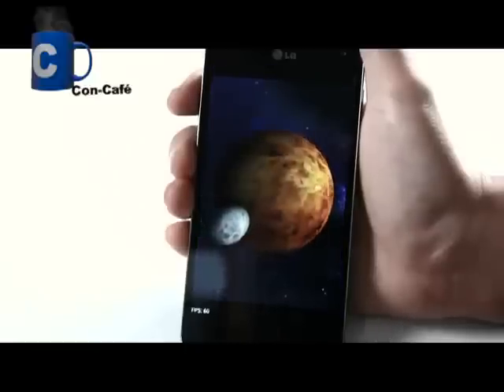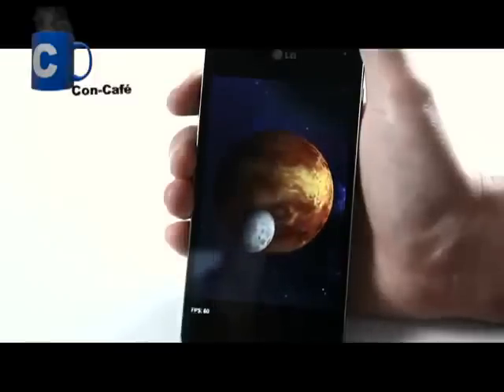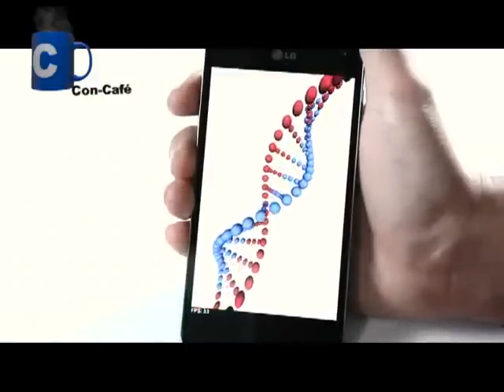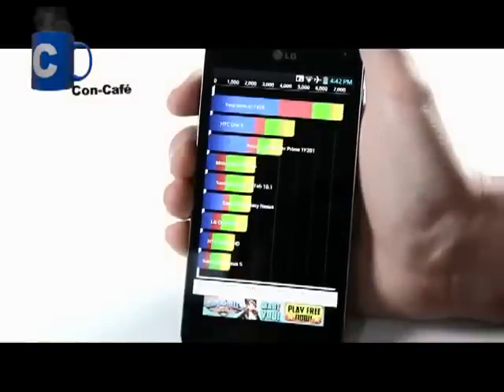The Snapdragon S4 Pro, along with its Adreno 320 GPU, offers the fastest performance, high-quality graphics, and optimal power efficiency for a superior mobile experience. Also, the awesome graphics and display complement each other to offer the best and sharpest viewing experience.